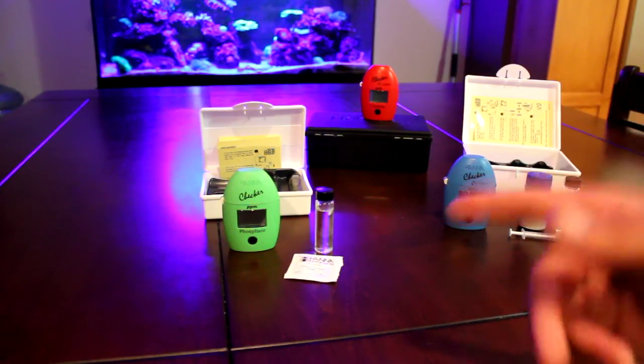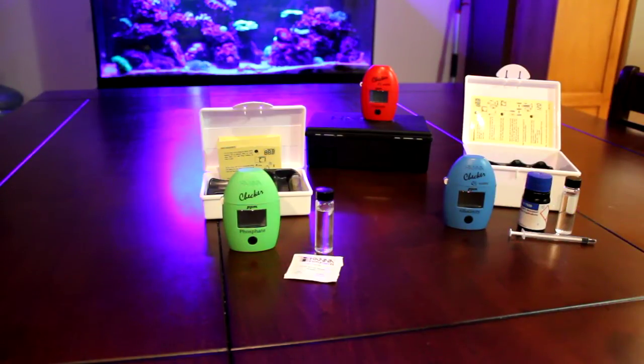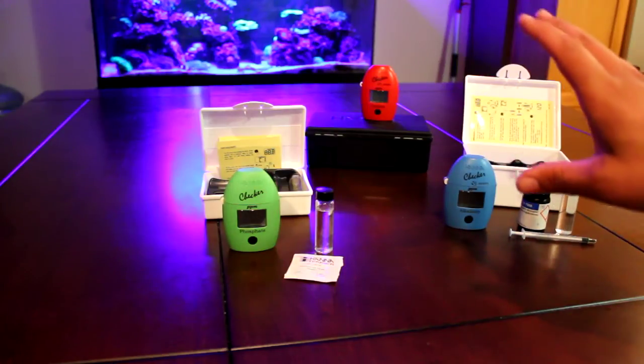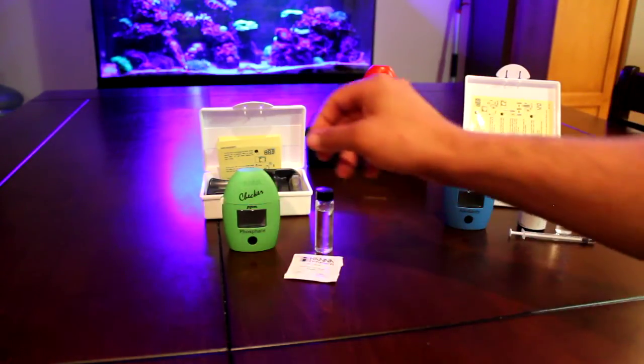Here we're going to do the Hannah Checker phosphate and alkalinity test. They're both really simple so I can get them done in one video. Calcium back there is a bit of a pain so it'll have its own video.